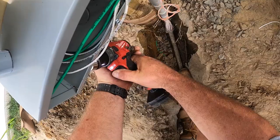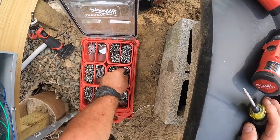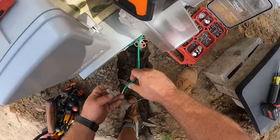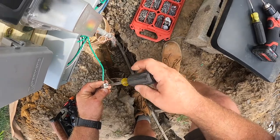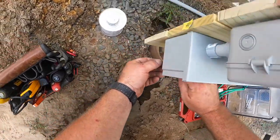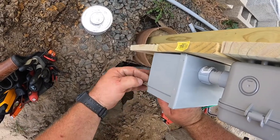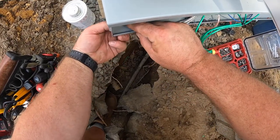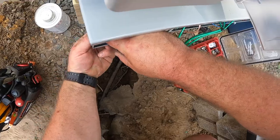Very important here — this trough is metal and can conduct electricity. The code says if it can become energized, you have to bond it to the grounding system. I'm using some stainless steel hardware, putting a lug inside the trough, and attaching it with a nut and bolt as required by code, so that this metal wiring trough is grounded to the system. I probably should have done this during assembly at the table — just an oversight. It's definitely not easier doing it here, but it's done.